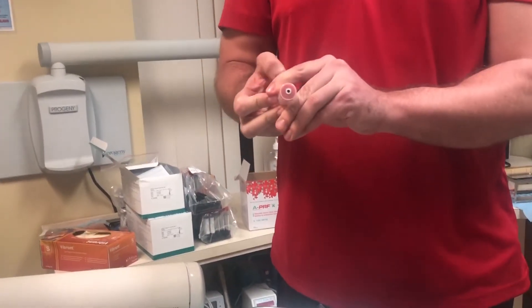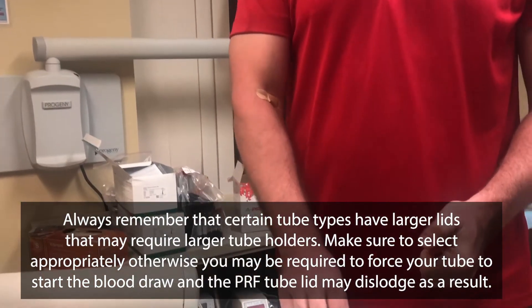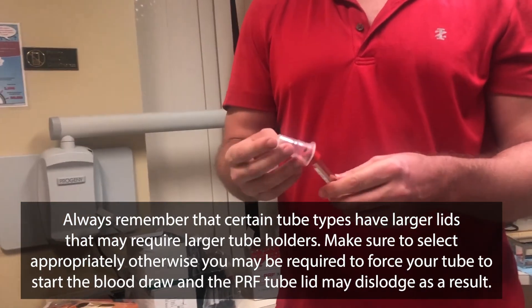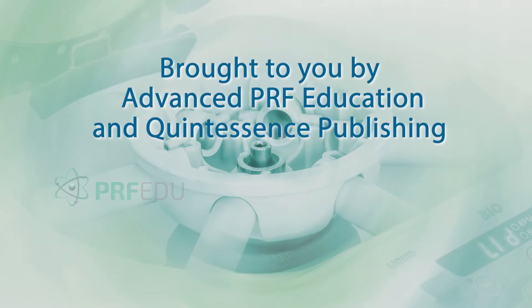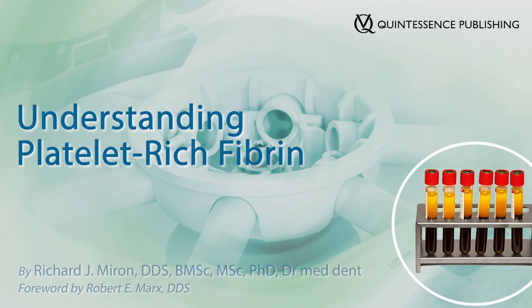When you have a different size cap, some of them are made for different companies. So you have to make sure you're always remembering that this portion here — the cap and holder fitting — is very important when choosing between different types of tubes.